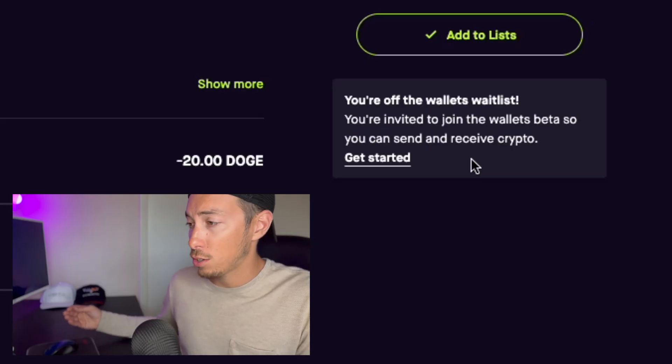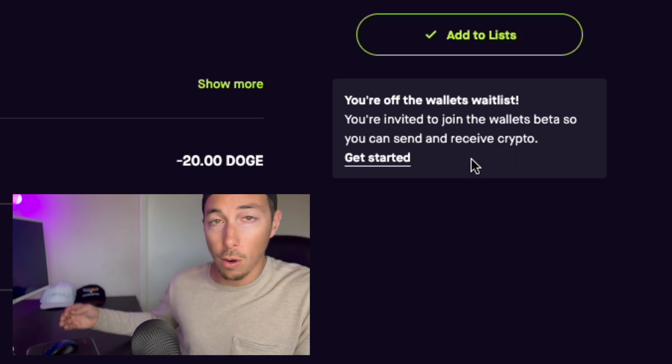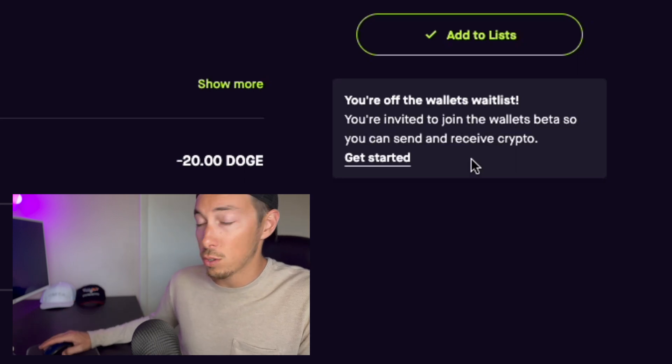Now you do need to have access to send and receive crypto on Robinhood. You have to join the wallet's wait list over here. You can find the button and get started and then you'll be able to do this. If you're already able to do this, then this video works for you.